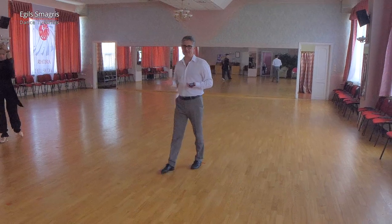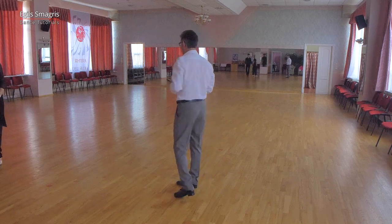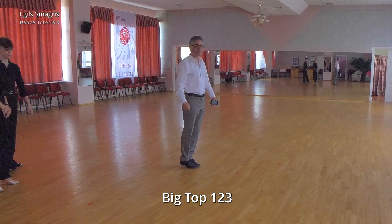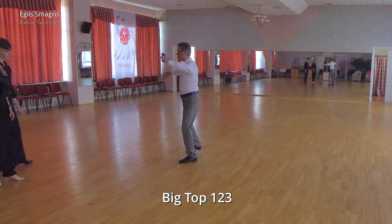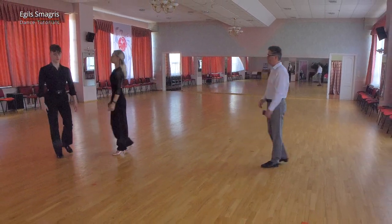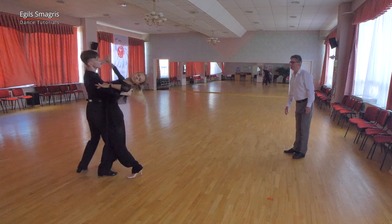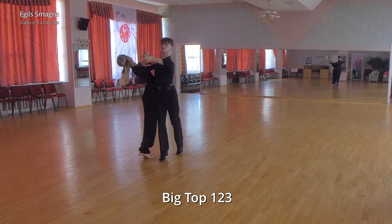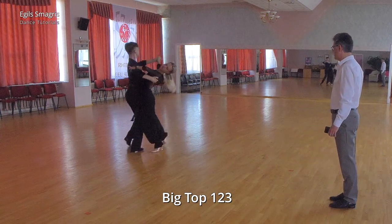Now let's look at some details in big top. When the lady starts from promenade position and takes the first step forward in promenade, second to side and then brush, in this moment the man should be back in CBMP. Then the lady continues forward and reverse pivot. Man does the position back in CBMP when the lady does the brush. Now let's look at Andres and Cornelia — they show us this position, and I ask them to stop in this position. So we start: one, two, and now stop. Lady does brush, man does back in CBMP. This is correct. And we continue with reverse pivot.